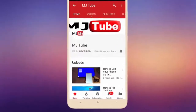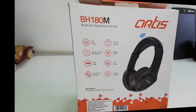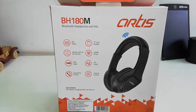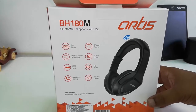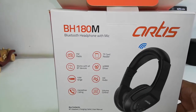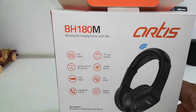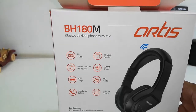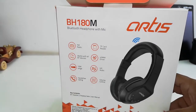This is the Artist BH180M Bluetooth headphone with mic. It's a rechargeable headphone with FM radio, Bluetooth with a 10-meter range. You can also attend calls. It has a card slot, HD audio, and volume control.